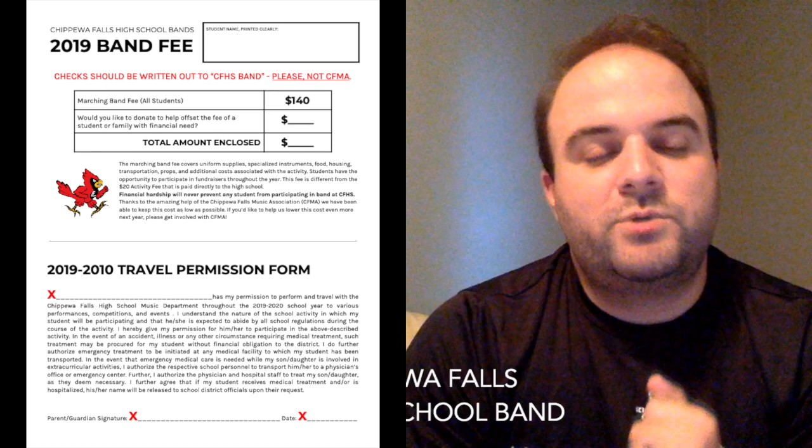You can write a check made out to CFHS Band — don't write the check to the boosters or to CFMA, write it out to CFHS Band and you can turn that in. You can also pay cash, however you want to take care of that.